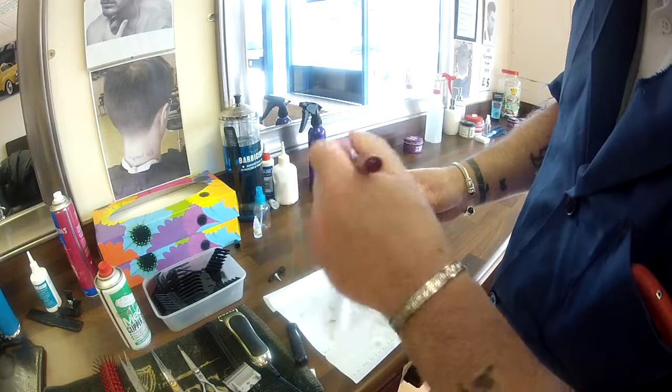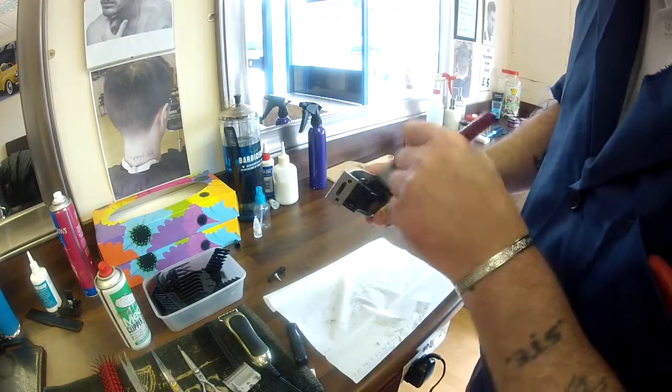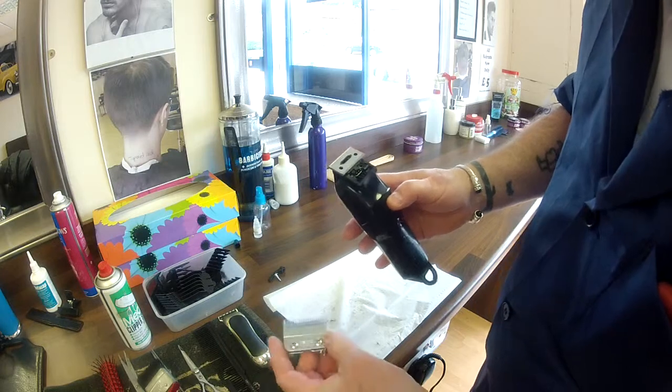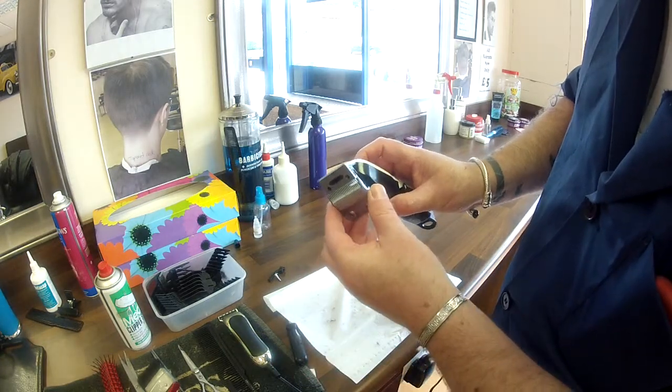Normally there's a little bit of rubber in there in the corded ones, along with the cable. But this is a cordless, and this is actually the first time I've opened it apart. There's no rubber obviously needed in there. So it just simply slides back on.